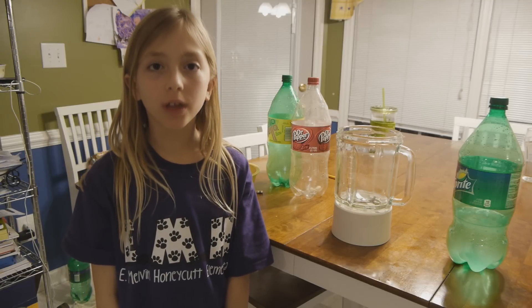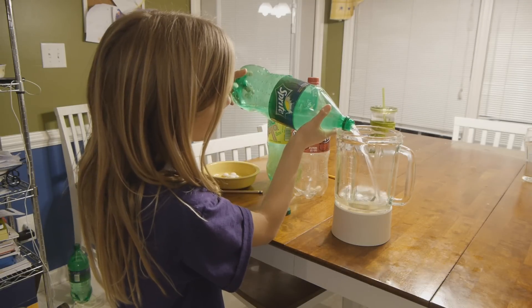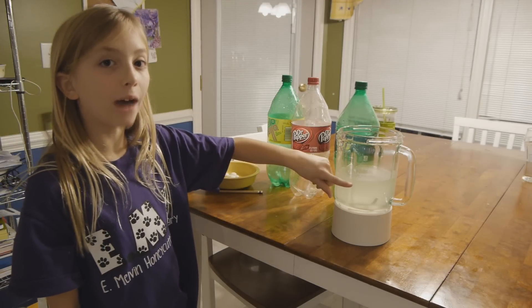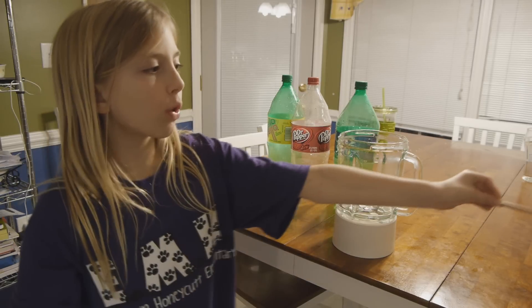Now I will measure the remaining Sprite. Sprite is 23 fluid ounces.